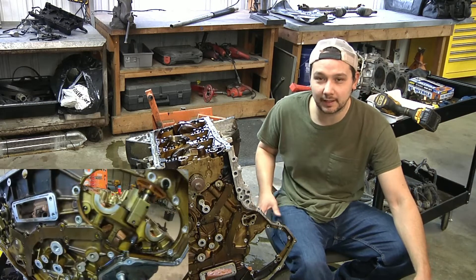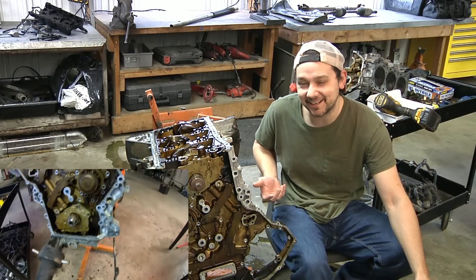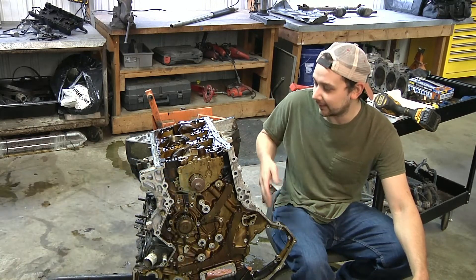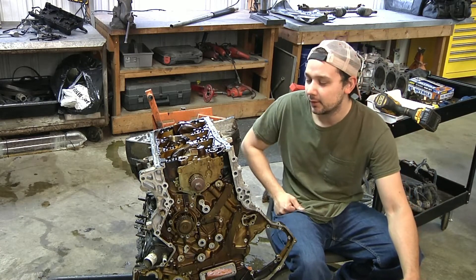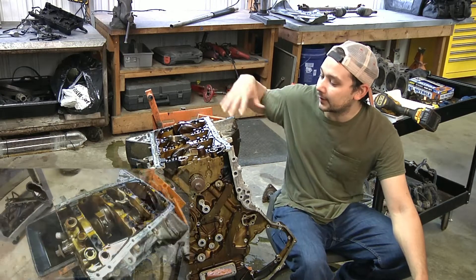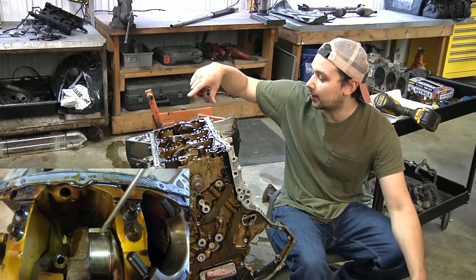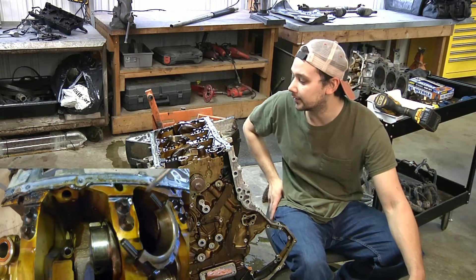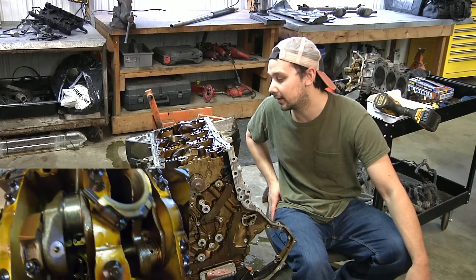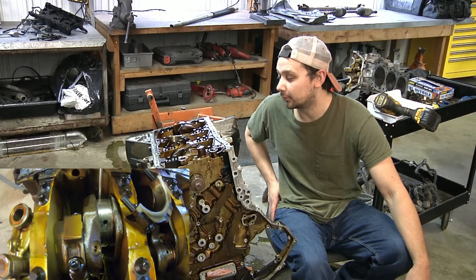I originally thought it was going to be a cam, but that's because I'm not classically trained on engines — so I was wrong, and that's okay. Once I discovered it wasn't a cam, I pulled the head off and started taking stuff apart. Once I realized it wasn't a cam, I assumed it was going to be the lower end, so I flipped it upside down, got the oil pans off, and started taking the rod bearing caps off. The first cylinder on the driver side is the one with the issue, and you can clearly see it's completely gone — there's maybe half of it left — and that was 100% the knock.